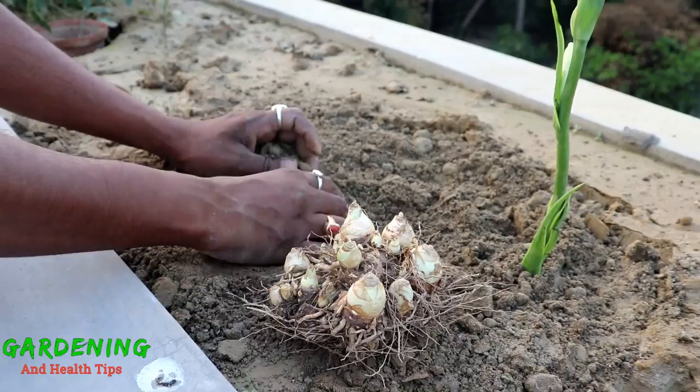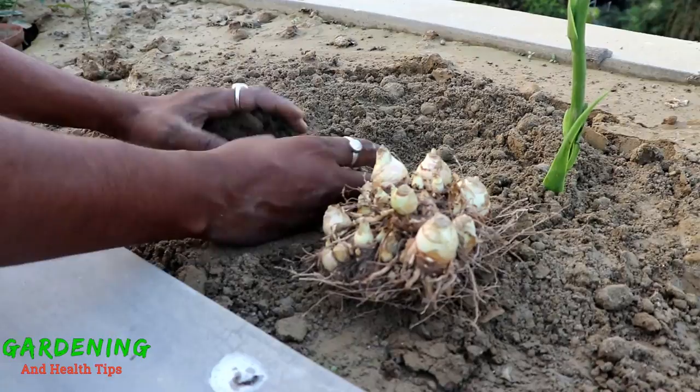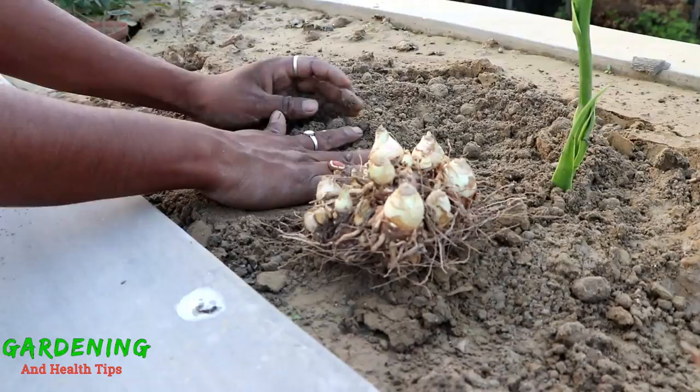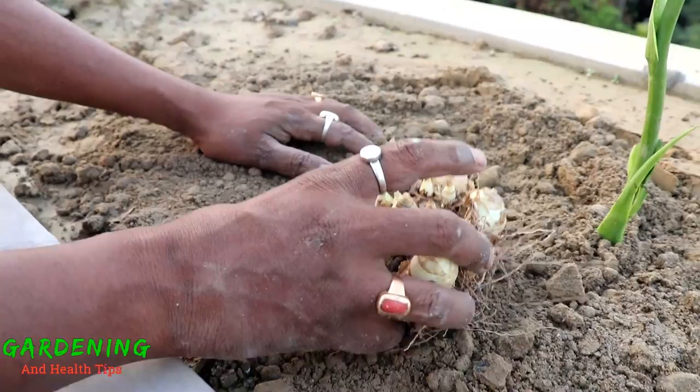The ideal season is the rainy season, and the sun will keep the flowers very warm. Rajanigandha is a night-blooming plant, and warm sunlight during the day is very beneficial for its growth.